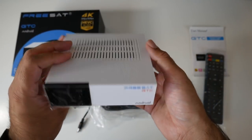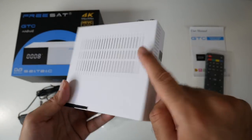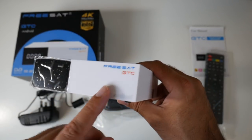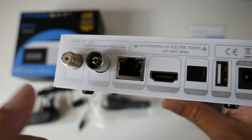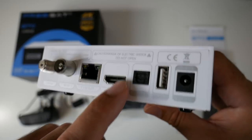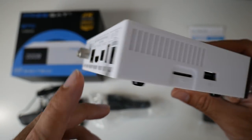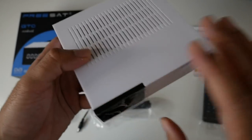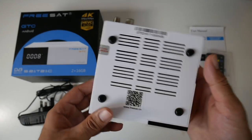The first thing to mention is this is made completely from plastic. You've got plenty of ventilation on the top and the sides, and on the front you have an LCD display with the FreeSat logo. On the back of the unit you have your TV tuners — DVB-S2 and DVB-T2/C — your network LAN port, HDMI out, optical out, USB 2, and your power socket. On the side you have a micro SD card slot and another USB port.